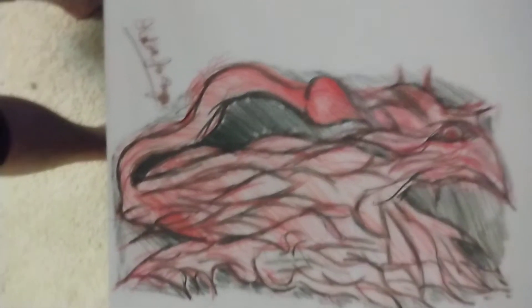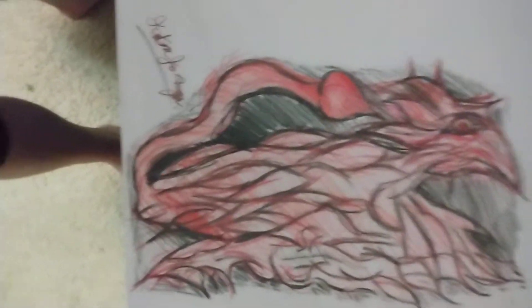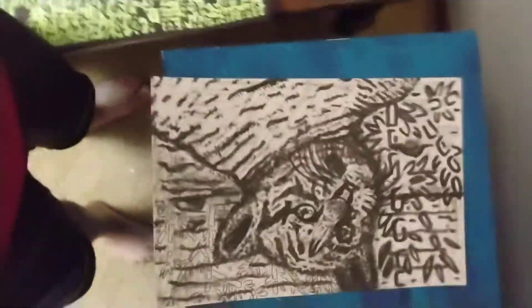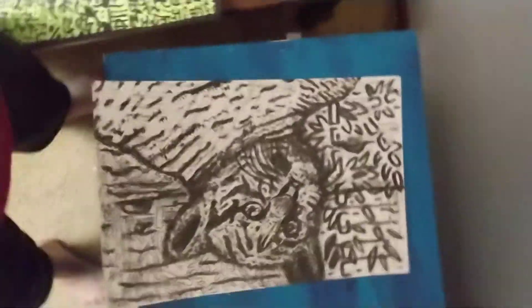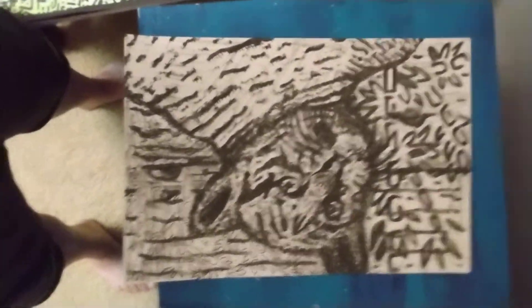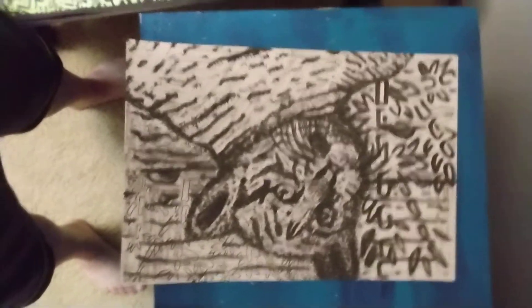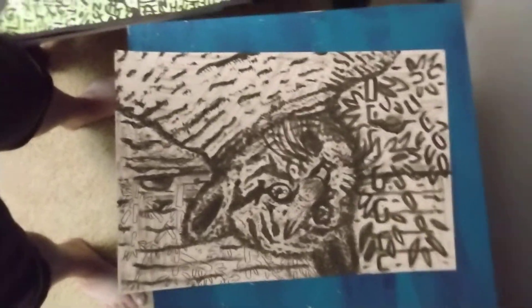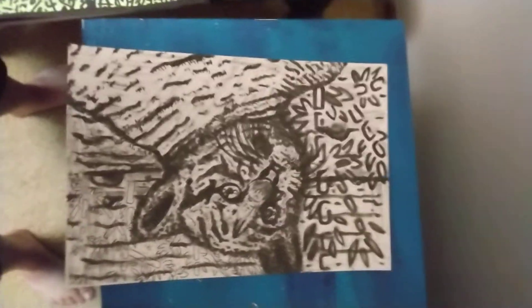This is probably the most accurate, realistic picture that I've ever done. I use Sharpie but I also use watercolor — it's a baby tiger cub.